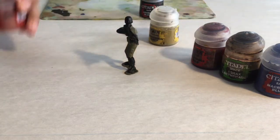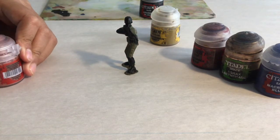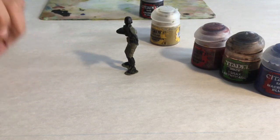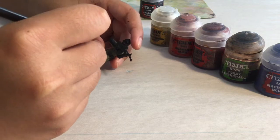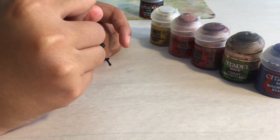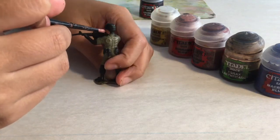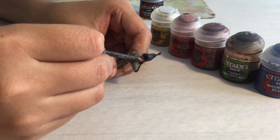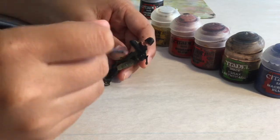So now for the flesh tone, we're going to take some Bugman's Glow color. Don't forget to put water in your paint. We're going to go over all the flesh areas — that includes the face. We're also going to do the hands.